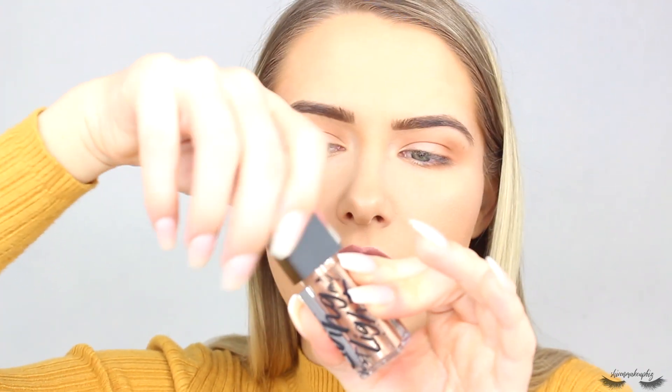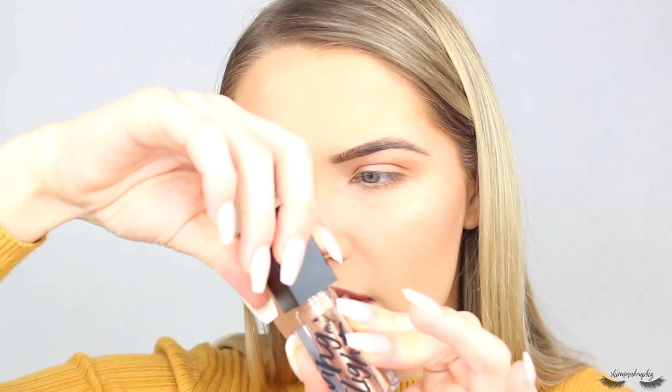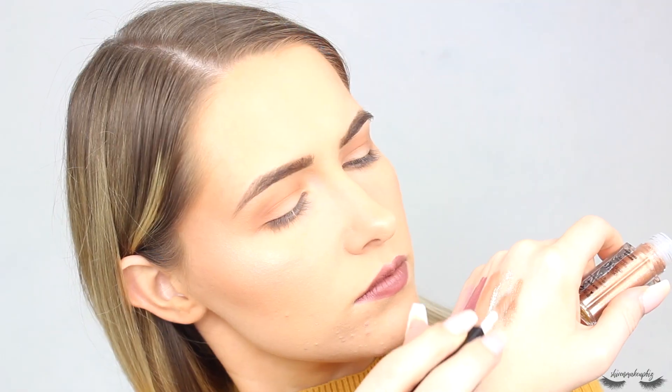Next up we have Precious Topaz, described as a champagne shimmer. I remember being obsessed with this one when I first swatched them. Gorgeous. I can't believe these are only £6 — such a good price. The packaging is clearly a cheaper plastic but it still looks really nice, so I'm not too fussed.